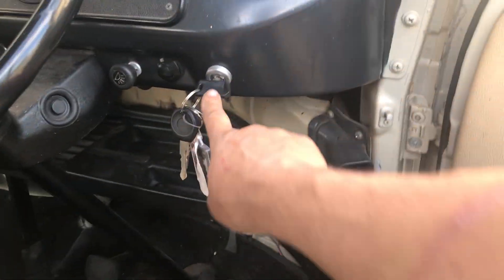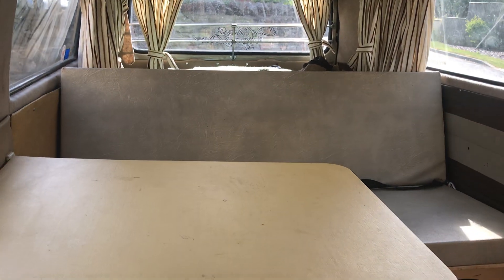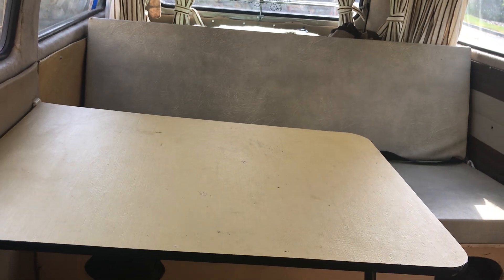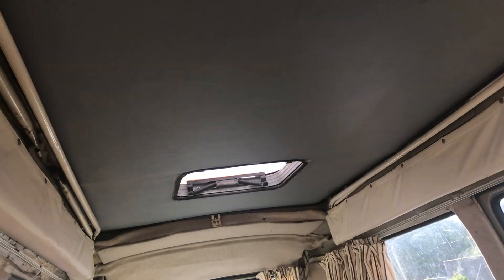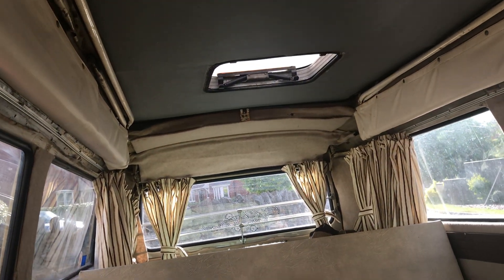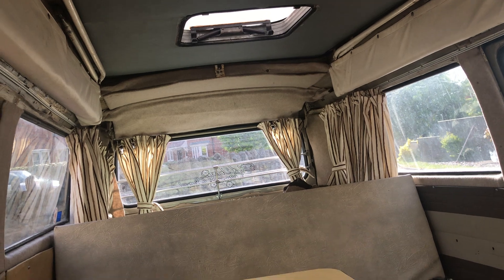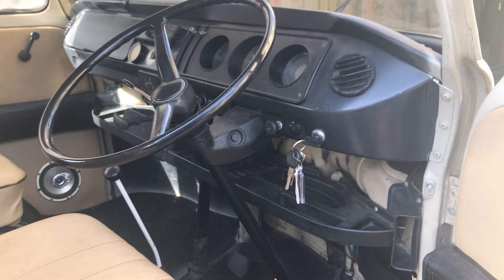The key is here. Gearbox is very good but they do take getting used to. There's a toilet there but it's never been used. It's got seat belts for seven. Obviously got curtains. The hop top flips up and then it's held up in each corner as well. All the windows work and all the rubbers are good.